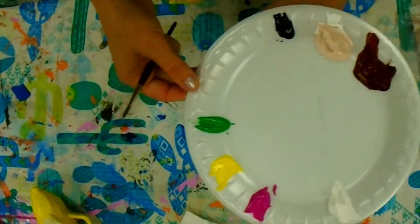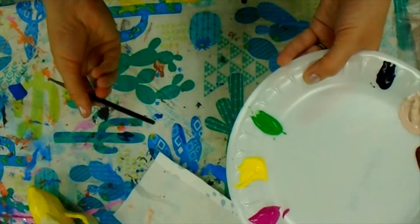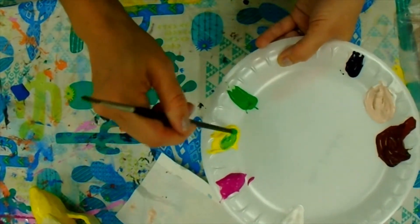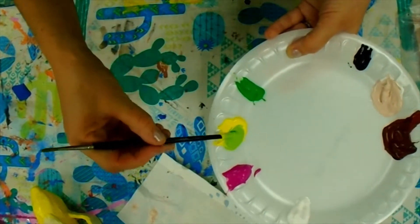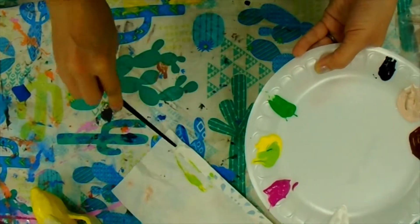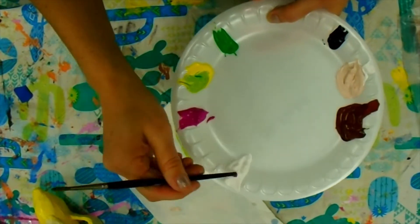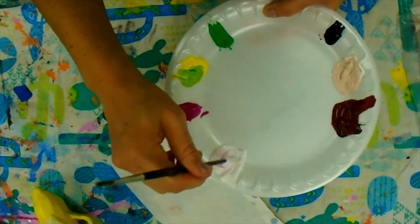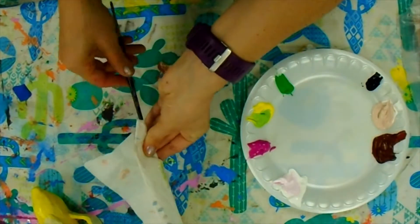Same thing if I was wanting to mix yellow and green — if I want to make a yellow-green I would put a little bit of the dark into the light to start to change those colors. Maybe I want to make a little bit of lime green. And maybe I want a light pink, so I'm going to put some pink into the white since the pink is darker than the white.